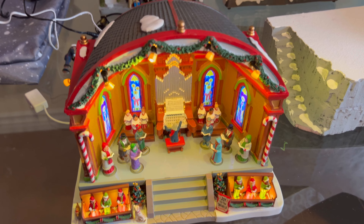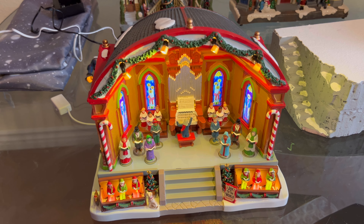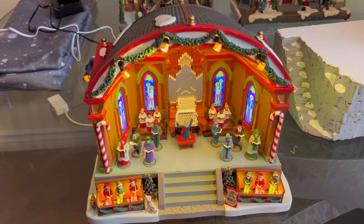In closing, it's made out of pretty high-quality materials, and it makes for a really good centerpiece. That just about wraps up for this video. Thanks for watching.